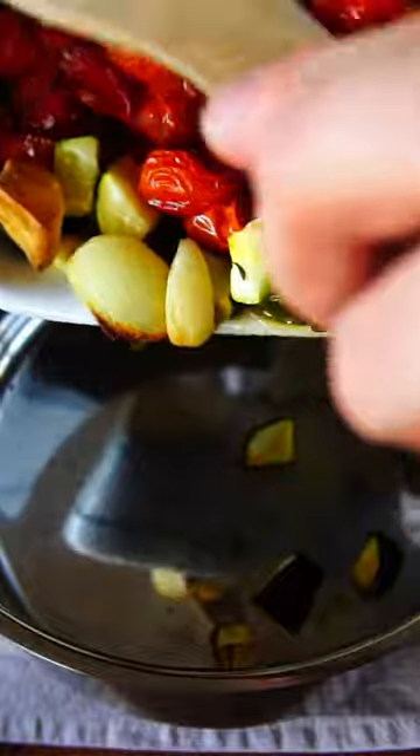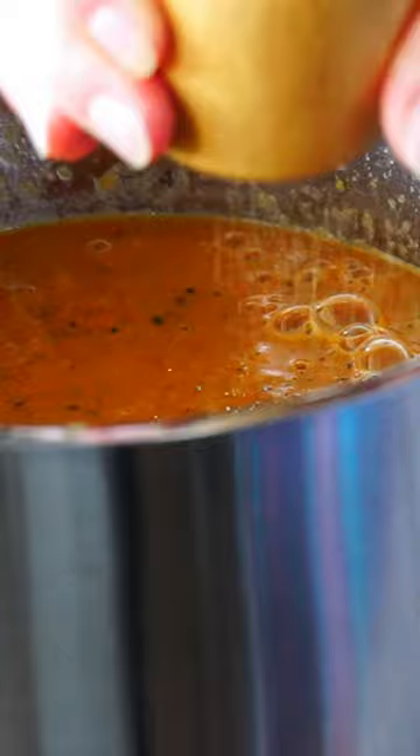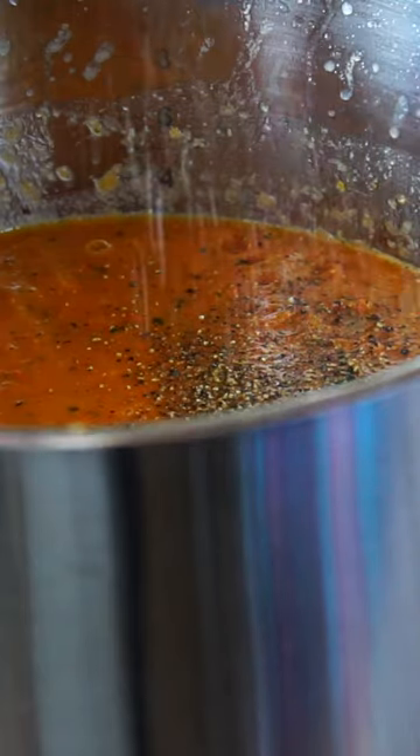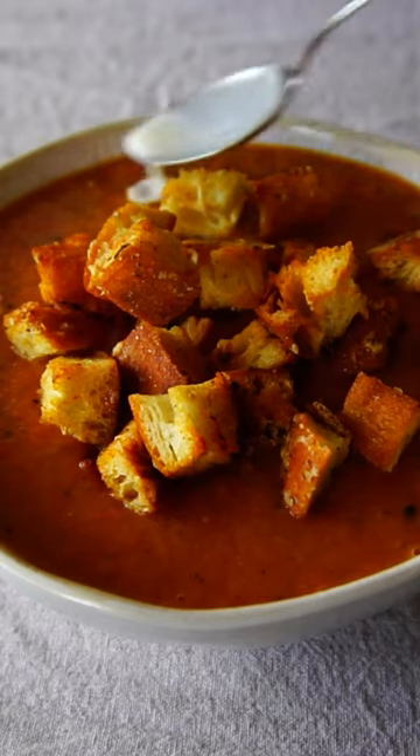The only thing left to do is add the hot veggie broth, blend it up, and season to taste. Serve with the parmesan croutons on top and enjoy this wonderful, melt-in-your-mouth roasted tomato and zucchini soup.